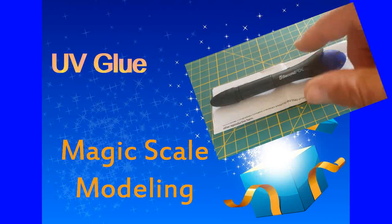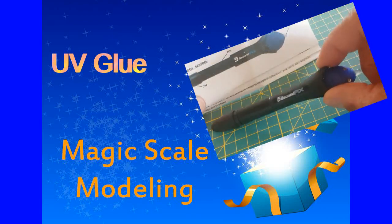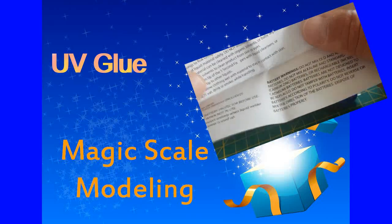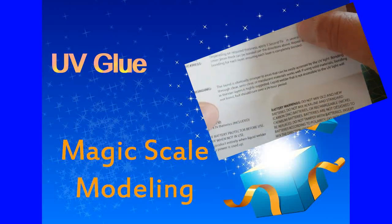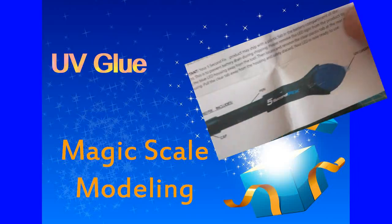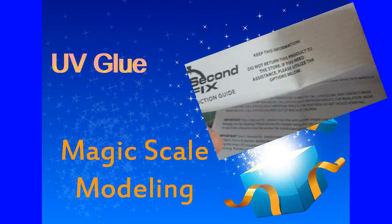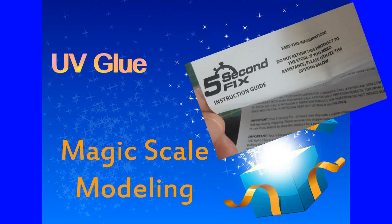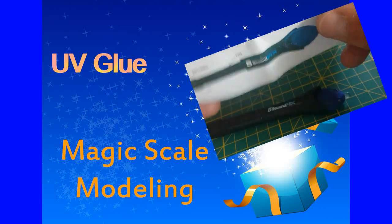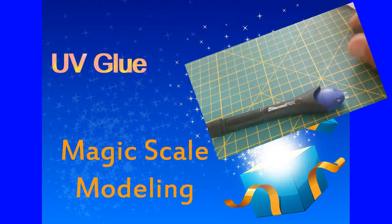Walking around the product, we have the pen and its different components — we'll cover that later. First of all, you have the instructions — please read them. It's obvious we're not supposed to eat it, but all those different products we use — cyano, blades, and so on — UV glue is a really wonderful product, but if you're not careful with your health or that of those around you, everything can come with a price. Please read the safety instructions and apply them strictly.